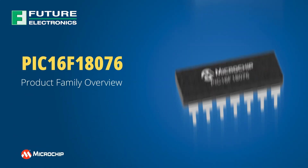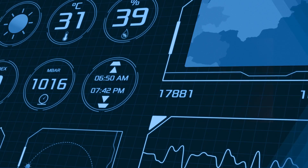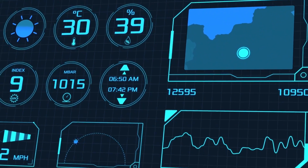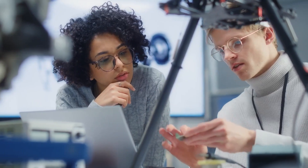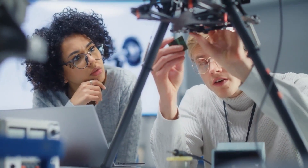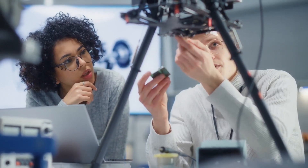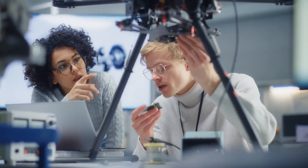The PIC16F18076 product family from Microchip Technology is the latest addition to our 8-bit portfolio of microcontrollers. Whether you're designing a power-efficient data acquisition system, a home appliance, or looking for a fixed-function ASIC replacement in your design, PIC16F18076 MCUs are excellent options for prototyping and building a reliable end product.